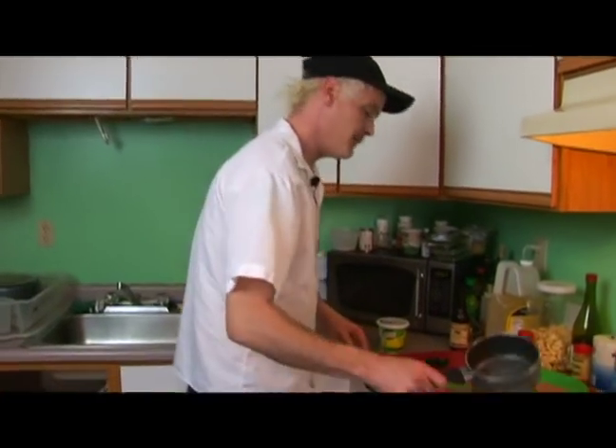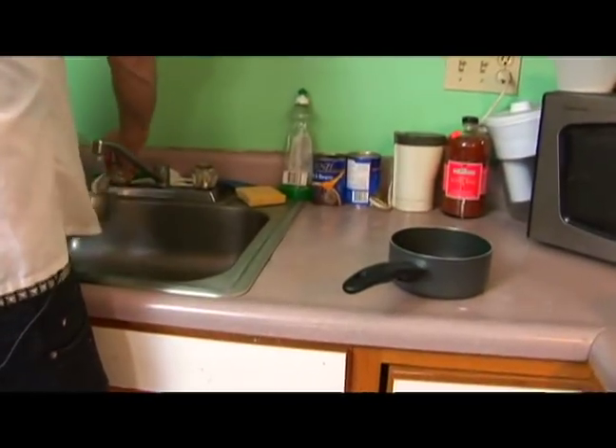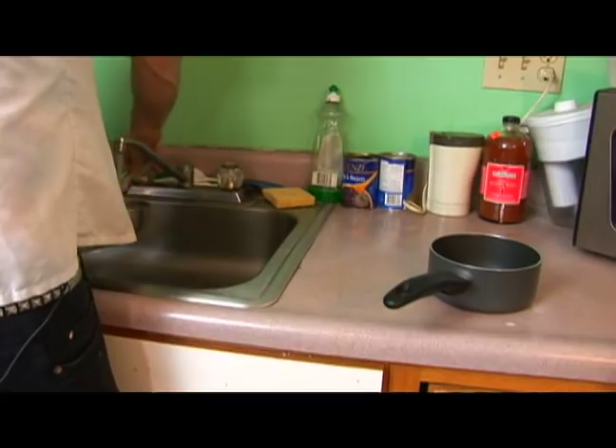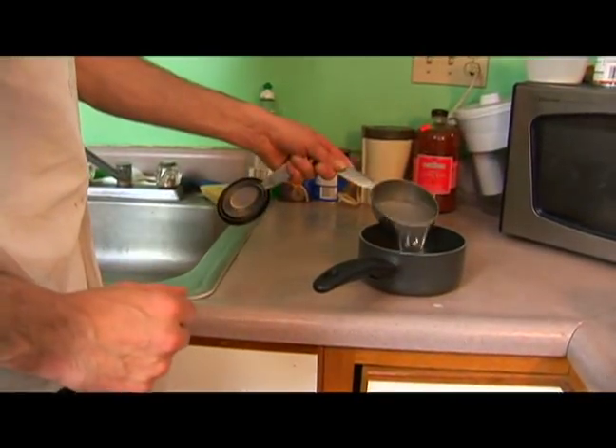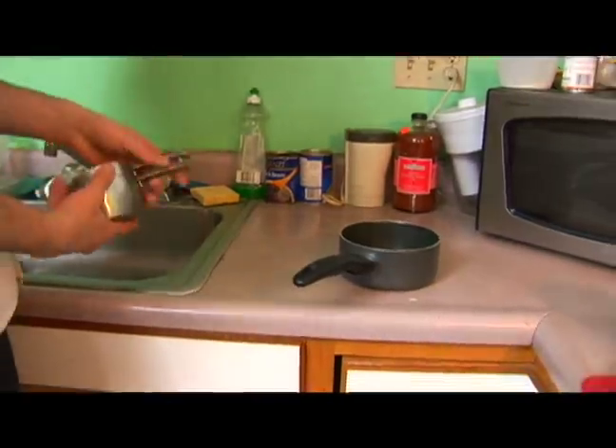Now that our paella is in the oven, we're going to go ahead and make a vegetable stock again. We're going to measure out a cup — we don't need quite as much as we did for the paella.